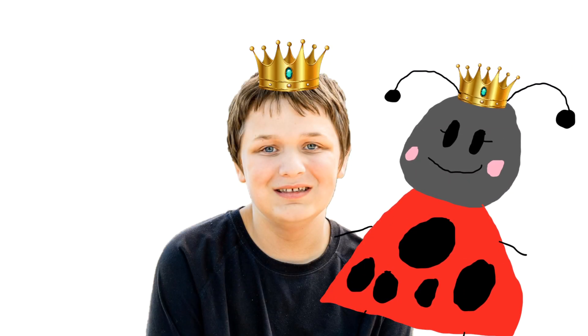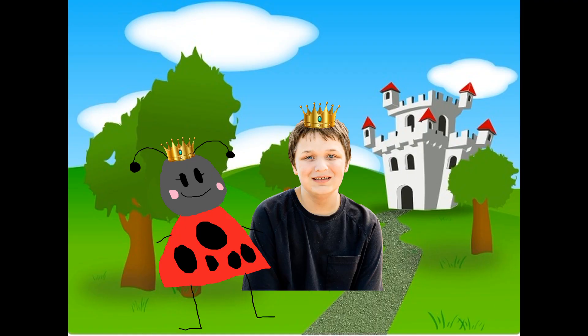Hi, I'm Prince Richard and this is Princess Ladybug. Welcome to our castle.